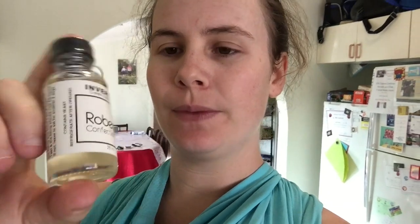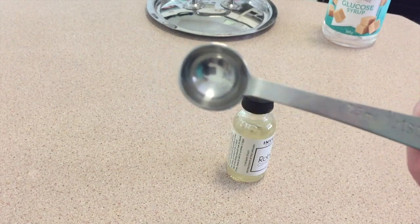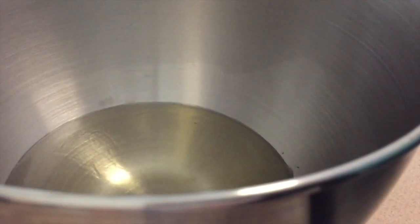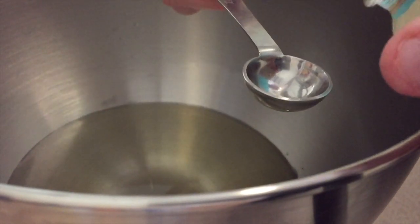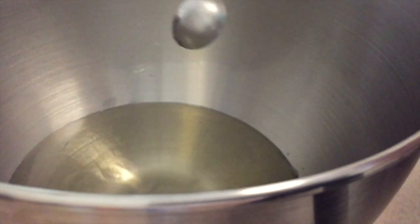I almost forgot the other thing we have to add — invertase. This might be backwards because of how I'm filming, but this stuff we have to add in there. I'm going to add a teaspoon of invertase. There we go — this is a half teaspoon.